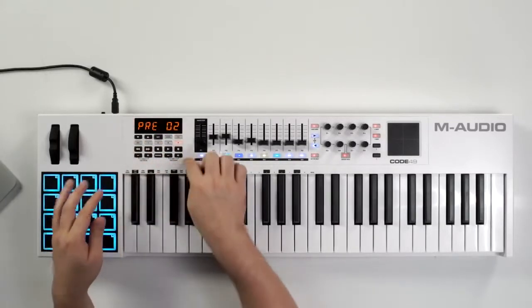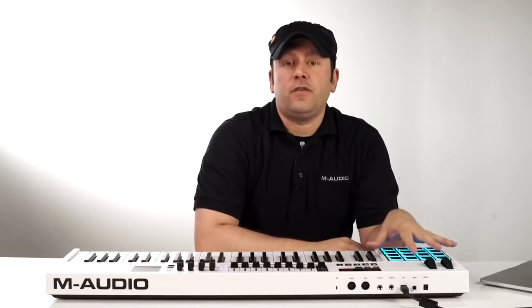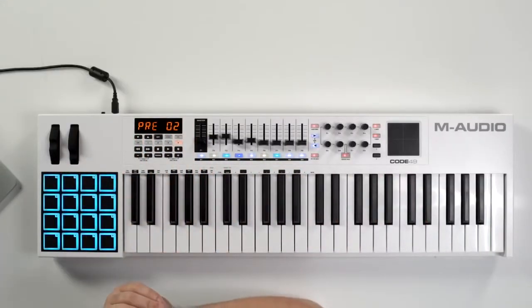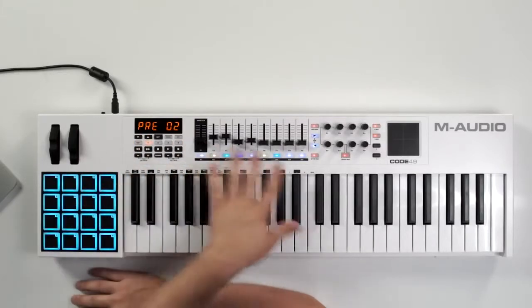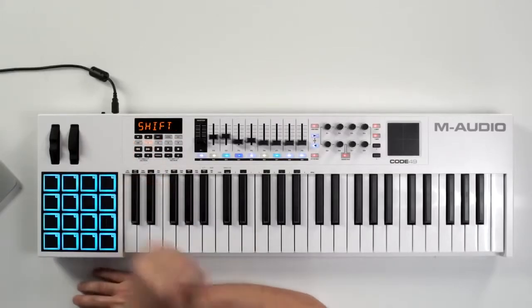Let's take a look at the intuitive menu controls. As you can see here it says pre-02 right on the screen which means we're on preset 2. The Code Series gives me the ability to save all of these controls into a preset for later recall. To cycle through your presets we can use the arrow up and arrow down, and you can see that all of my colors are going to change corresponding to the way they're set inside of the preset. Next to that we have a shift modifier key that will come in handy later.